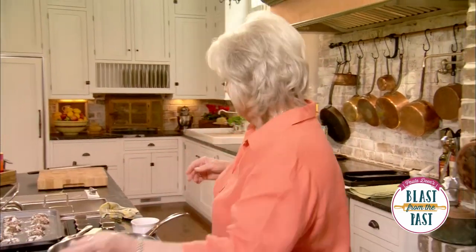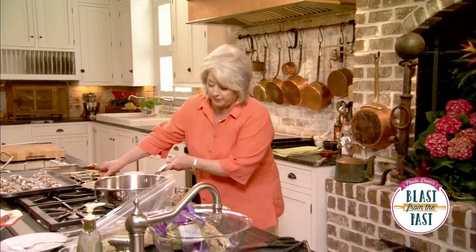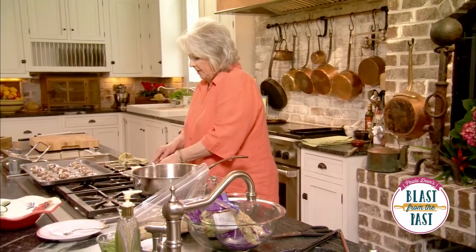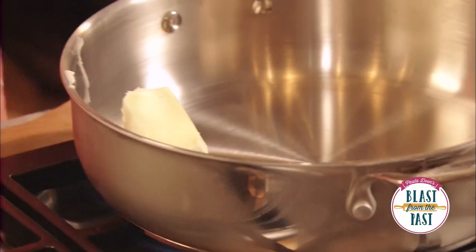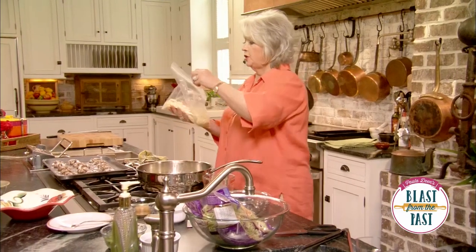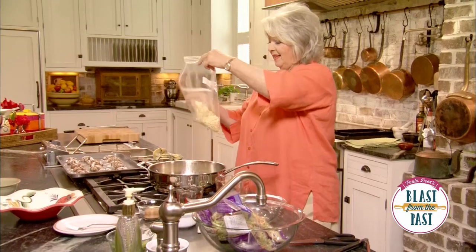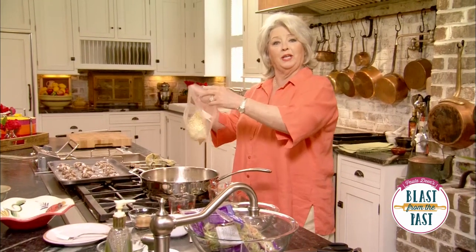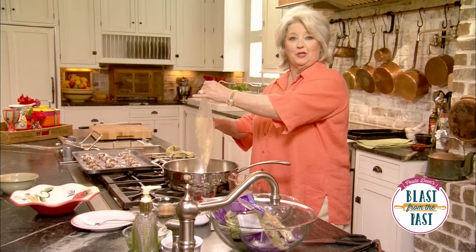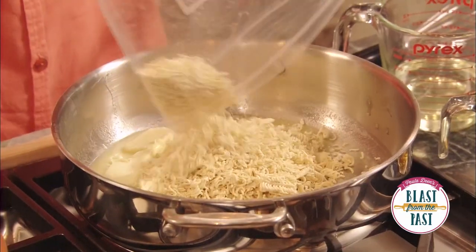So we're going to move down here now, and I'm going to take about three-fourths of a stick of butter and melt this in our saucepan. Let's toss in our ramen noodles. This is the food that has kept many college kids alive because you can buy them for like four or five for a dollar at the grocery store.